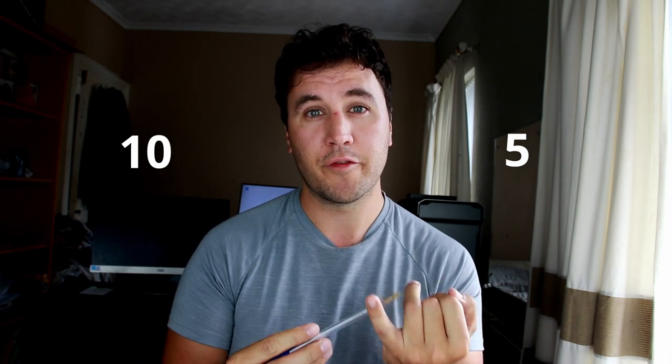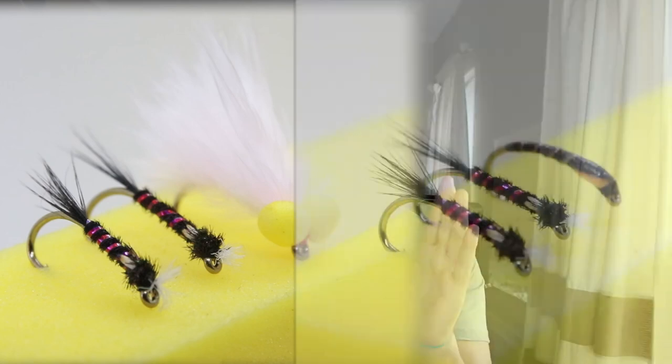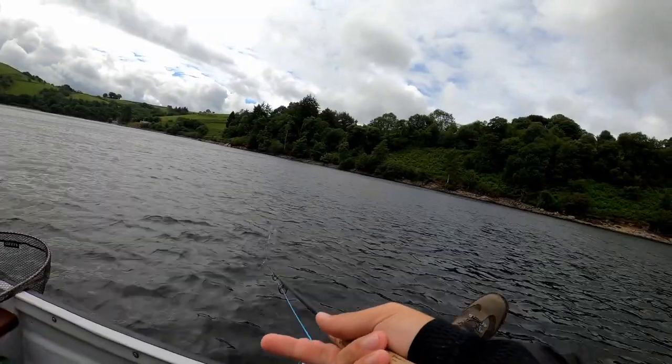Our casts are very similar. We're both fishing a floating line, both fishing 15 foot of leader with two droppers and one point fly. You're fishing two diaw bachs and a booby. I'm fishing the same two diaw bachs but I'm also fishing a black buzzer. What's the difference? On that day the fish are feeding in the top four foot of water all day — that's the cruising depth, that's the strike zone. So you're trying to keep your flies in that area for as long as possible all day.